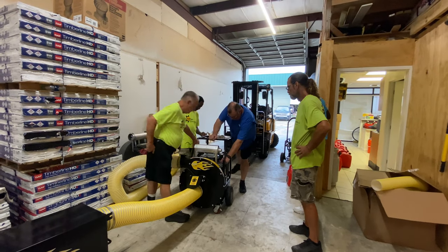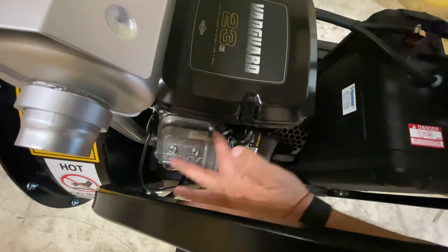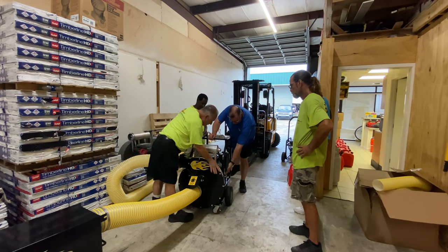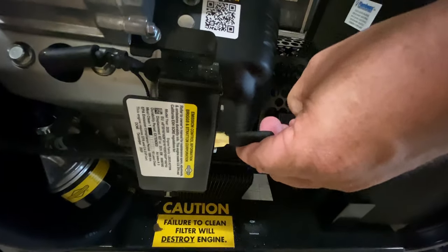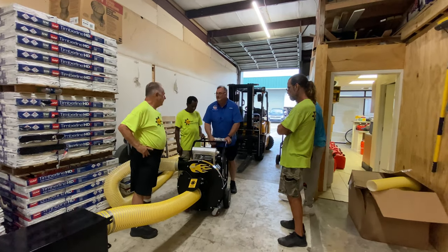This is an electric start — right here. To start it, you just choke it. The choke is right here under the air filter, and then you run your throttle up right there. Everything's just kind of right there. Want to fire it up? Sure.